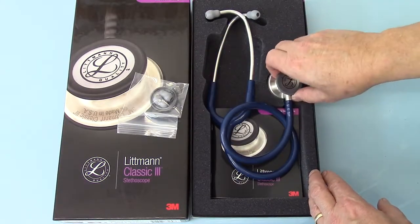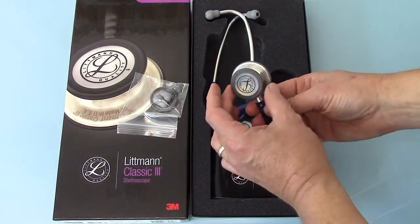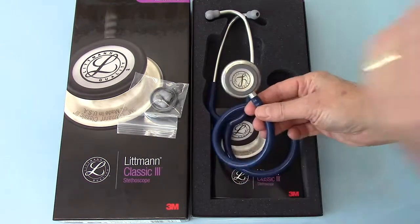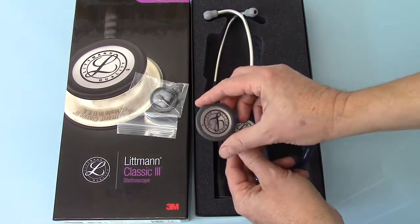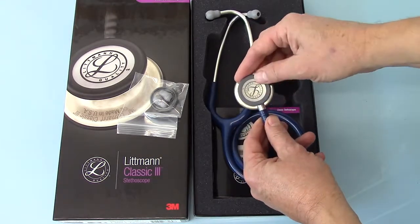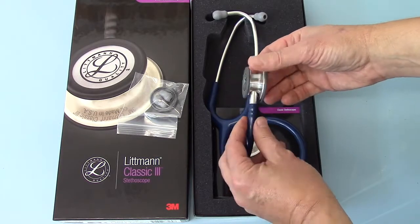The reason for the ring in the pack is so that you can convert the smaller end chest piece to a standard bell configuration. When you buy these out of the box you'll see that you get a double diaphragm configuration, both on the standard adult size and also on the smaller or paediatric side. This is a newly designed chest piece.